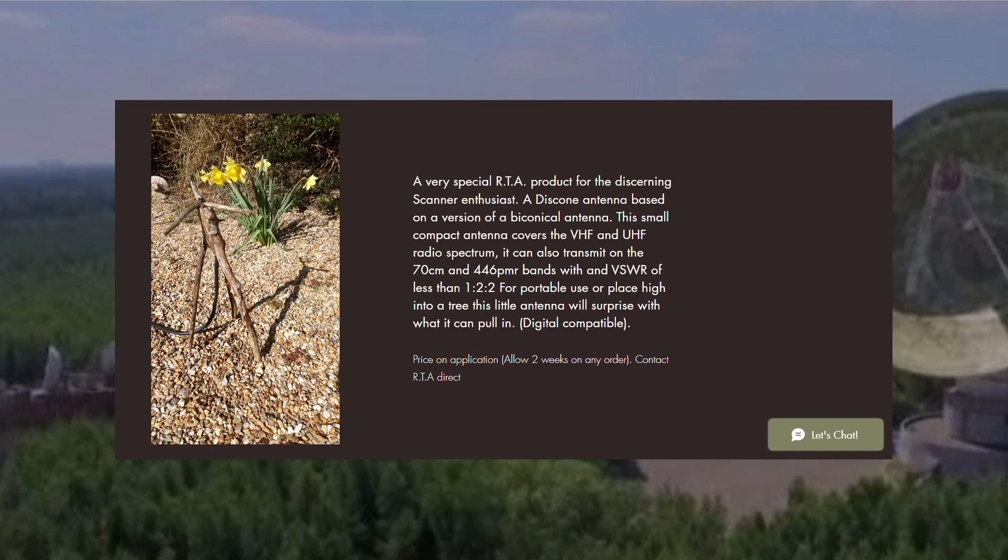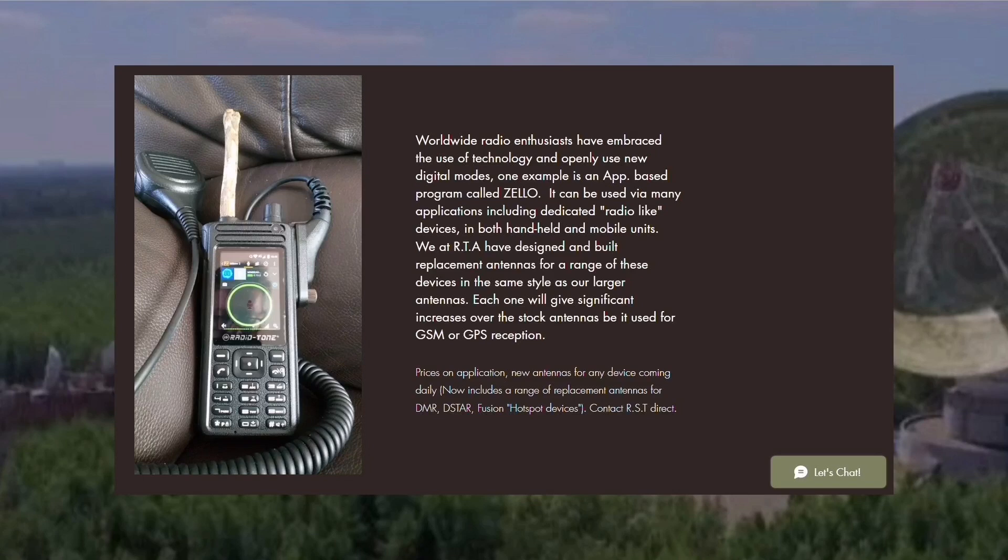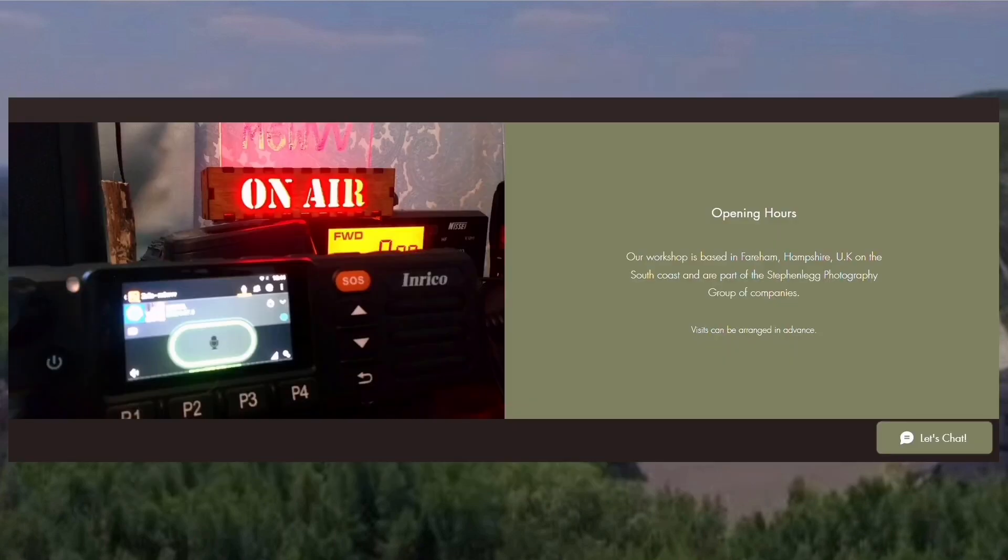I've not left out the handheld users. Anyone who uses a handheld radio - maybe for UHF, VHF, digital modes, DMR, D-STAR, Fusion, or hotspot - give us a call. My little company is located on the south coast of the UK. We drink all local tea and coffee and we're there to provide a service to you, the radio user.